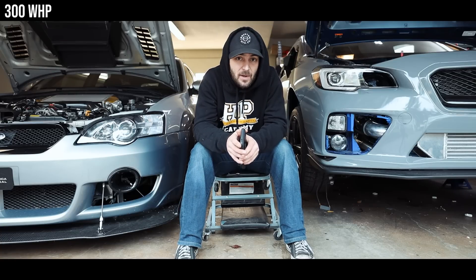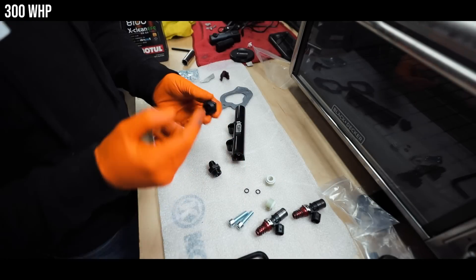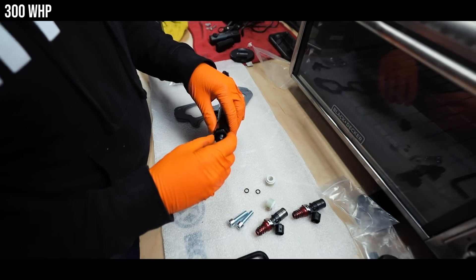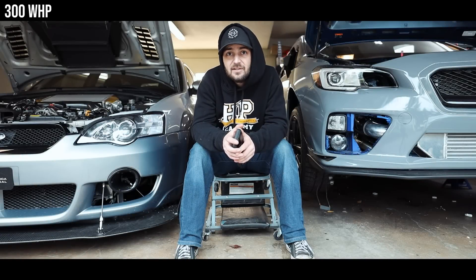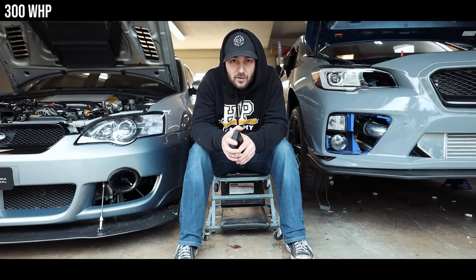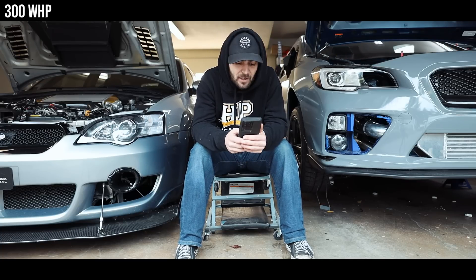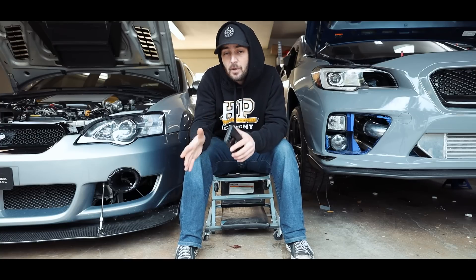One annotation on this first mod list: if you are on a 2015-plus STI, you are going to want upgraded injectors at minimum. I would also suggest a fuel pump at this point for that year range. Your stock injector duty cycle is going to be through the roof, and you don't want to run it all the way up. I would recommend an AEM 340 liter-per-hour fuel pump and a set of ID1050s. That should get you to about 300 wheel horsepower.